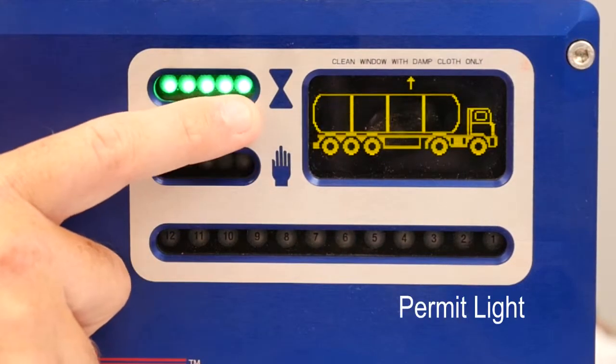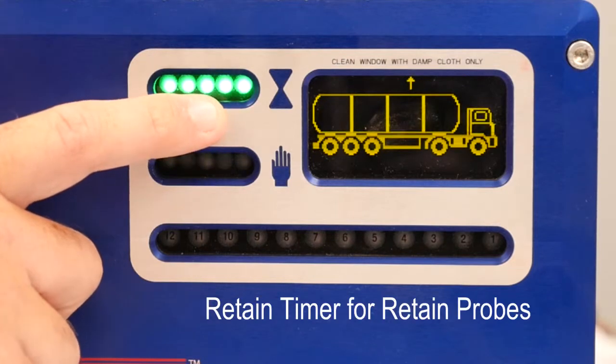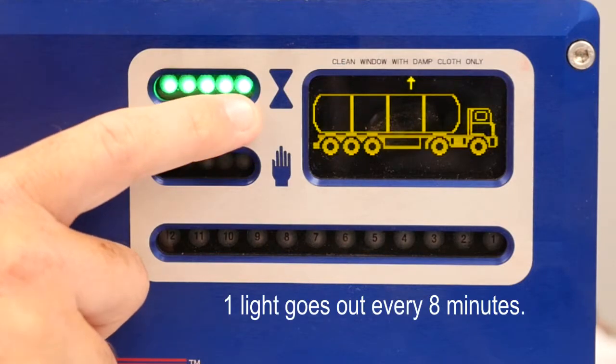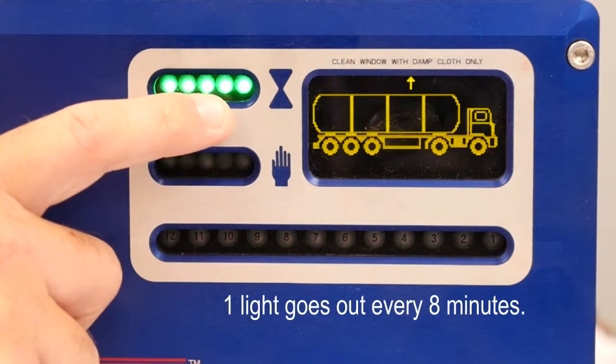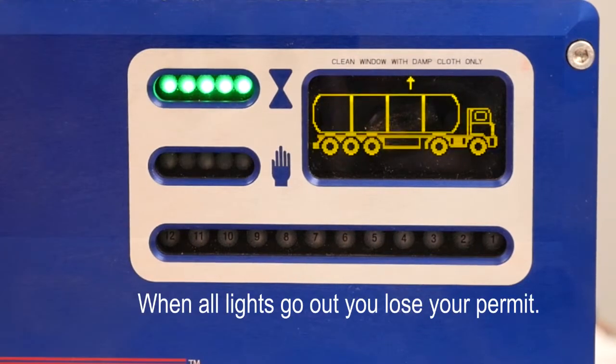This set of lights here is your permit light. This also will be your retain timer when you're using retain probes. Every eight minutes, one of these lights will disappear until you run out of lights. Once you run out of lights, you will lose your permit.